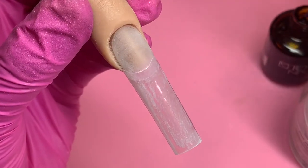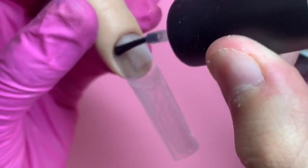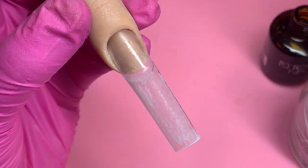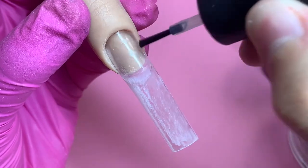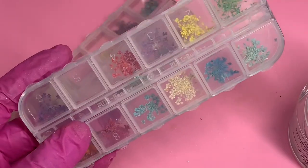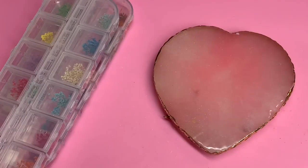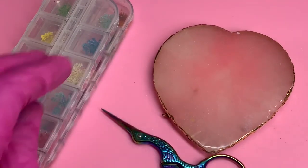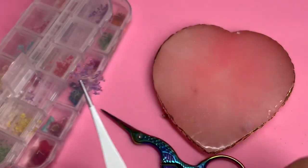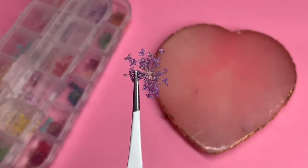Then I went over the entire nail with my e-file just to blend the nail tip into the natural nail. I'm now grabbing my dehydrator from Crafts by Nine and my Tones primer. I apply one coat of the dehydrator all over the natural nail and two coats of primer all over the natural nail. You do not want to do it on the tip — you definitely just need to do it on the natural nail.